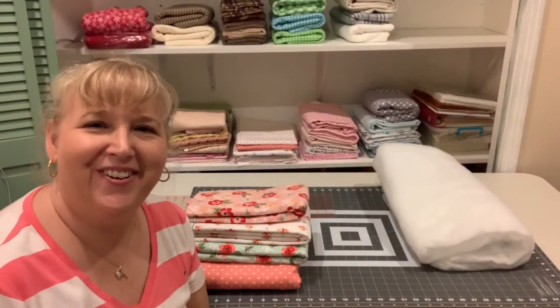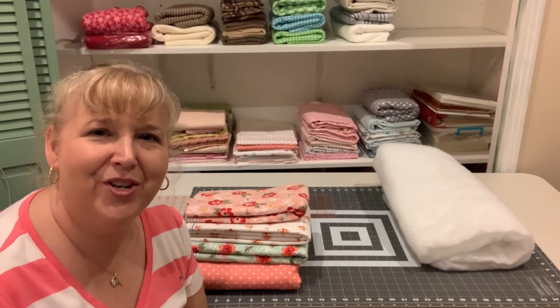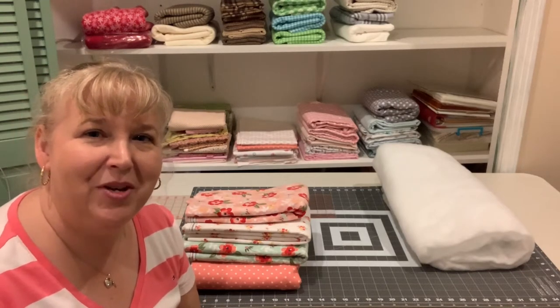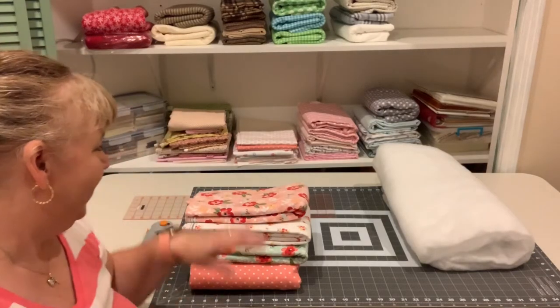Welcome to my channel, Authentically Amber. I'm Amber, and today I want to show you how to make a rag quilt. Let me show you the supplies you'll need and then we'll get right into it.